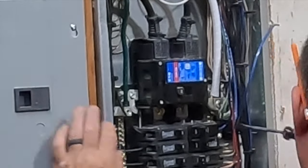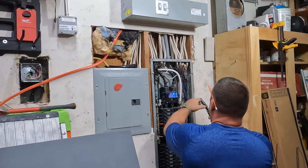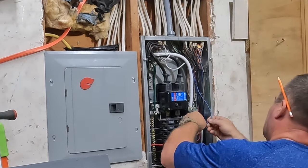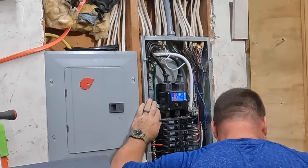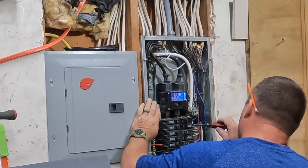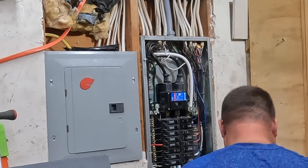I just want to tighten down my terminals on the double pole circuit breaker and I'm just about done with this job. You'll see at the end I manage to patch up most of the sheetrock and I put a nice piece of paneling over the panel covers, so I didn't have to go back and tape, spackle, and finish the sheetrock. I think it looks really, really nice.